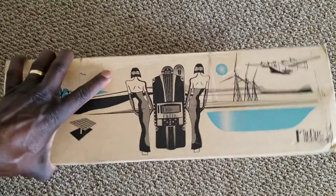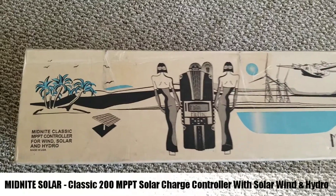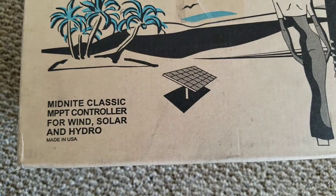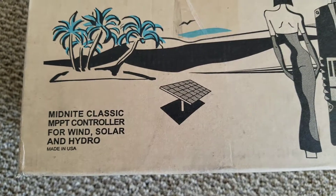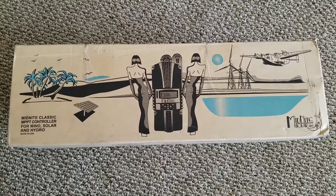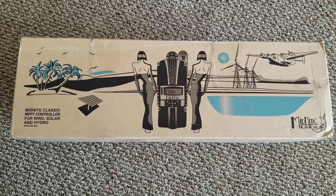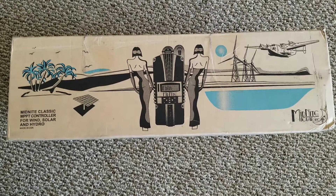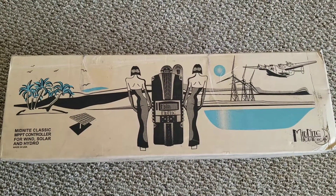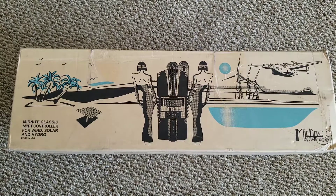Hello guys, how are you doing? Today's video is about a new charge controller, the Midnight Classic 200. It's made in the USA and it's an MPPT charge controller for wind, solar, and hydro. You've already seen the Classic 150 on my command center — this is just a matter of upgrading to the 200, because of the voltage and because I'm going to be putting a lot more solar panels in.